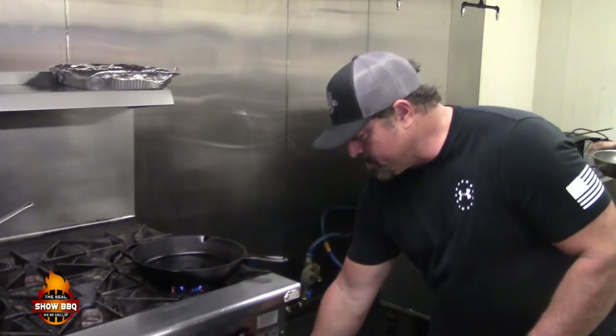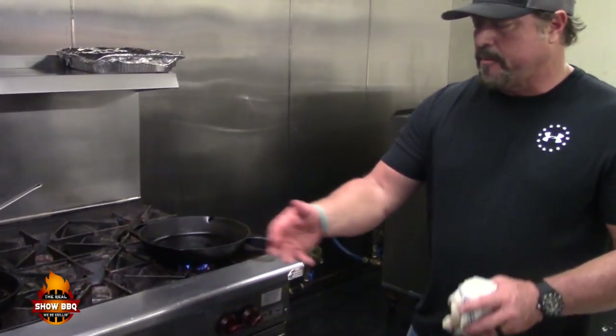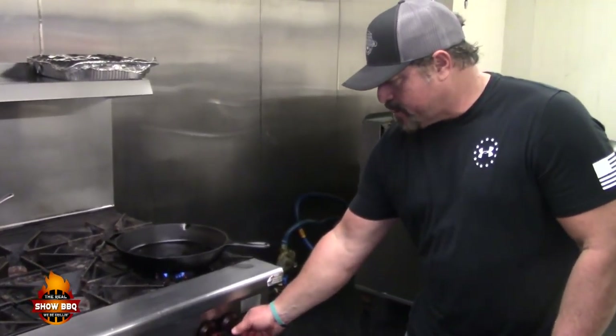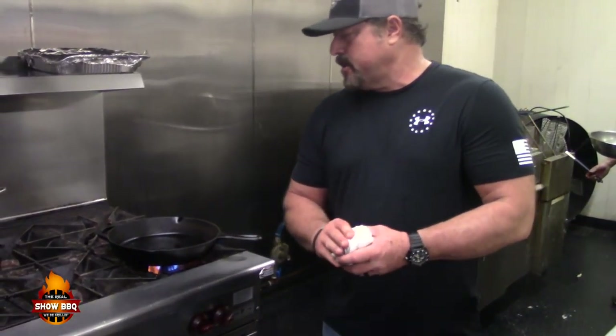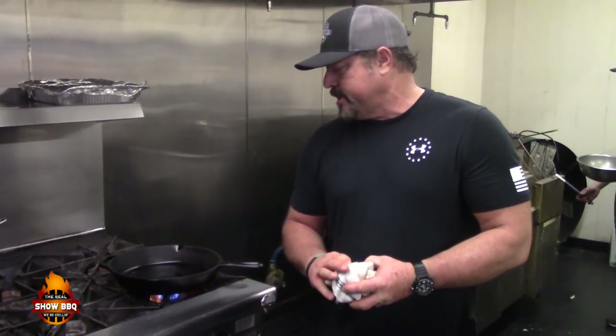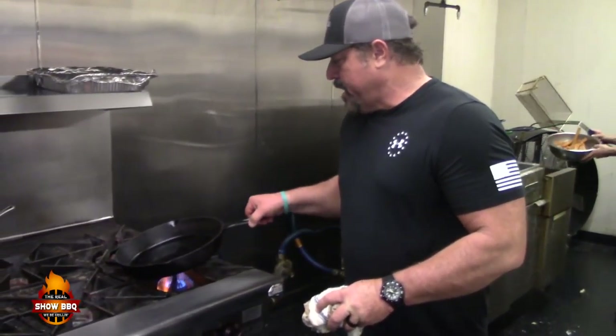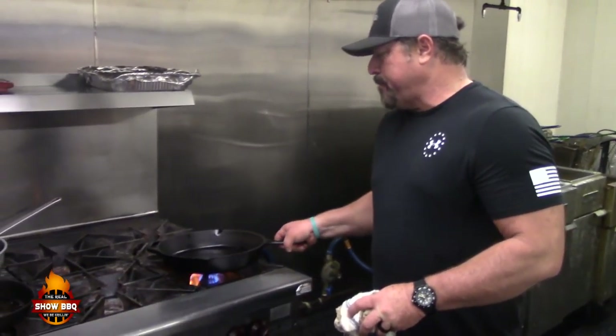We're going to put it in our oven at the end. We're going to set our oven at about 500 degrees. This is a commercial oven here so it's going to be pretty hot. We're going to get the flames rolling, get our heat on the skillet — almost at high heat level, it's really, really hot. We'll see the grease popping a little bit.